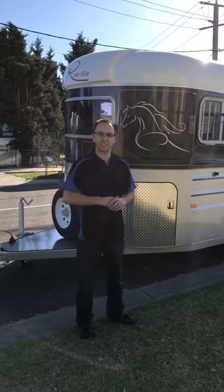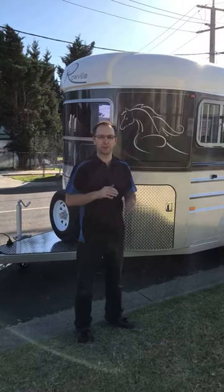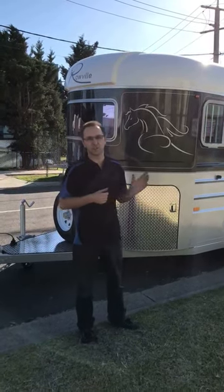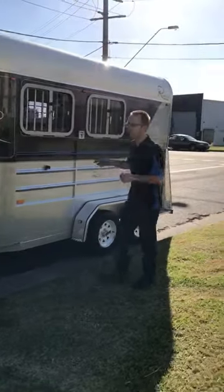Hi guys, Trevi here from Roadville Horse Trails again. We had a question from Sam about how our flexi-travel dividers work, and so I thought we could show you that today. This model here is a two-horse Anguloid Legend. This has been around for a while, but I'm going to come around and show you the dividers in the back.